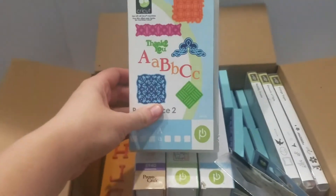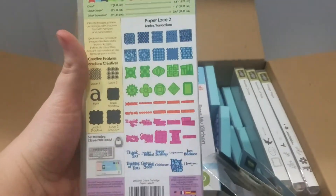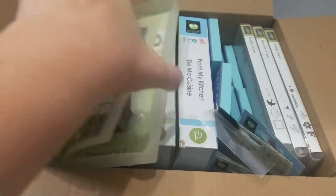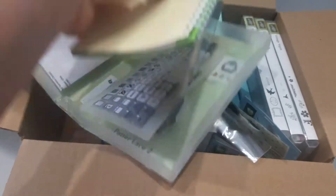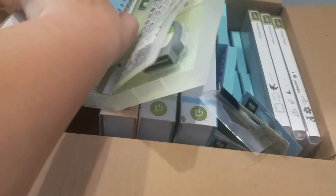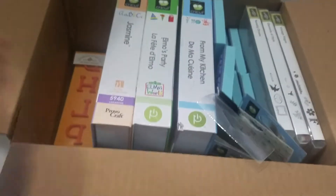We have Paper Lace 2. I've gotten quite a bit of use out of this cartridge. It's got the cartridge, the button pad, and the project book that tells you how to do each one of them.